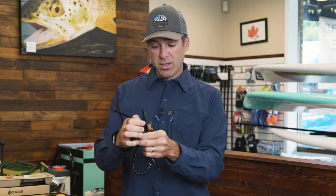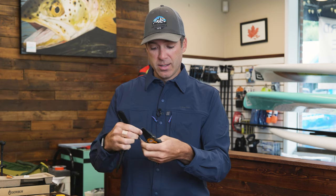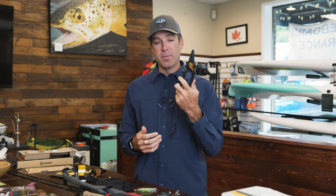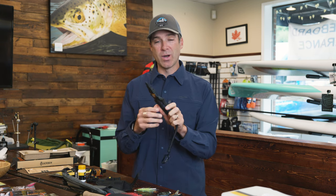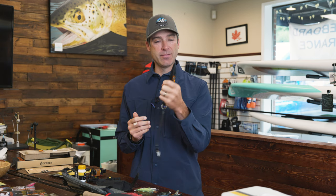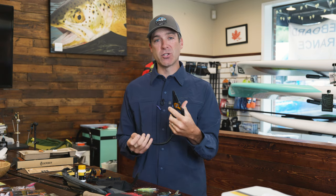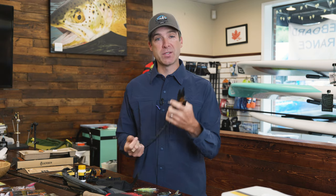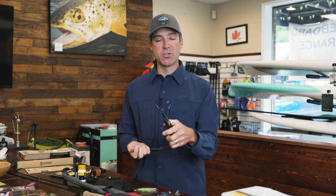For those of us kayak fishing, we'll take the carabiner clip and hook it into the kayak so we don't lose it over the side of the boat. These are $70, and there are a lot of other tools on the market that are very expensive, but this one does a great job. One of the reasons I really like it is the finish — when your hands are wet, they grip. Some of the really high-end pliers I see in the fly fishing industry are slippery when wet, and I don't want to drop my pliers.